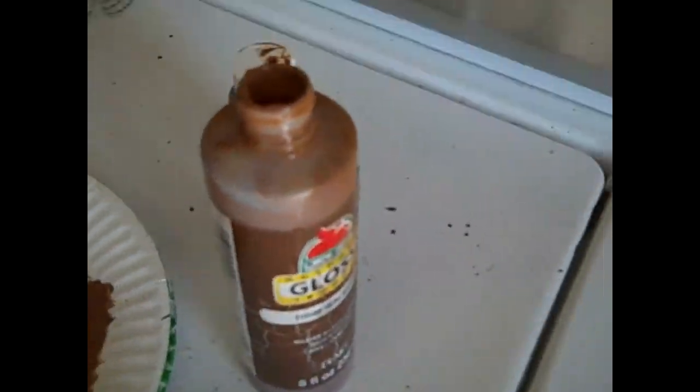Paint plus water equals stain. Shake it up and wherever it flies, it flies. I like the way it's starting to look. I'm going to do a lot of different colors.